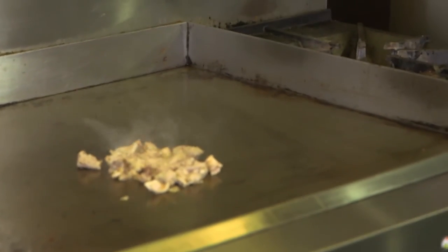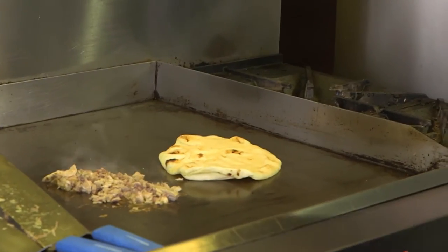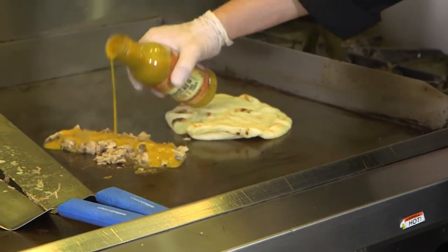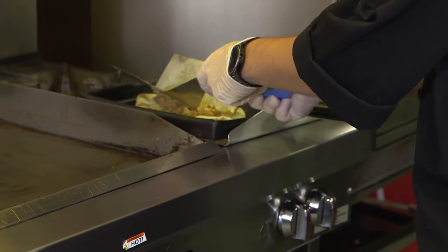So we're gonna start by putting our pulled pork on the flat top as well as our flatbread. Then we're gonna add our mustard paint. Take that, put that right on top of our flatbread.